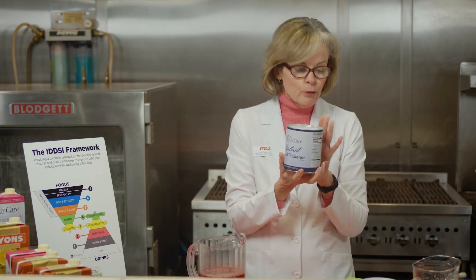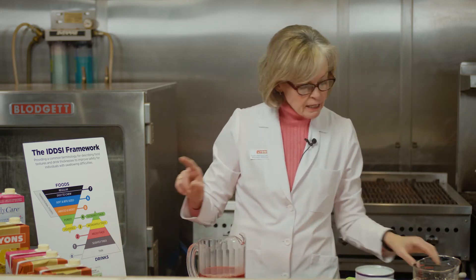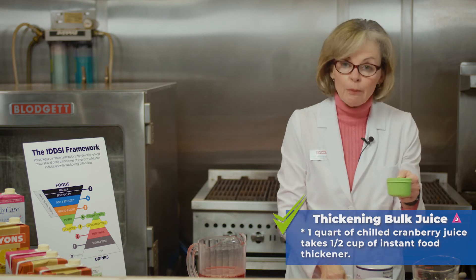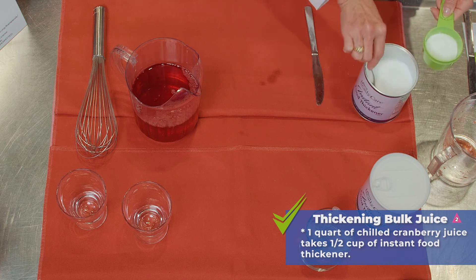Accuracy is key in terms of measuring and for thickening. Let's do a level two, mildly thick consistency. One quart of our chilled cold cranberry juice takes one half cup of instant food thickener, so we're going to use our one half cup measure.